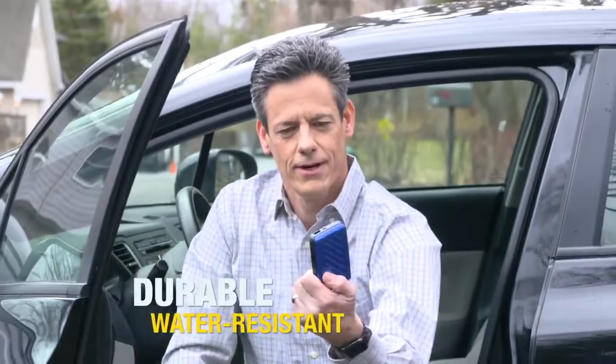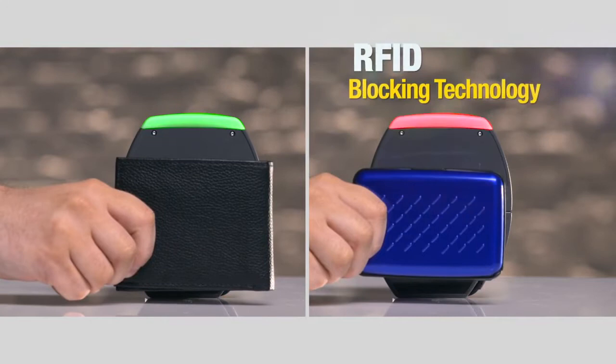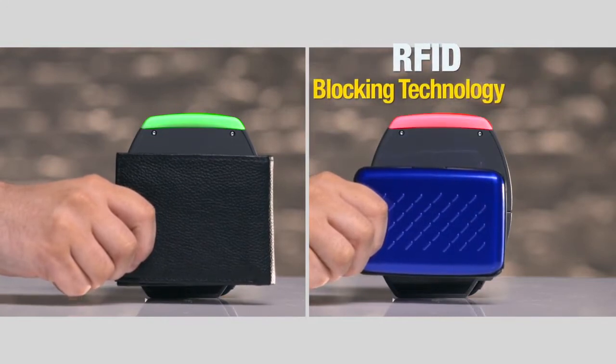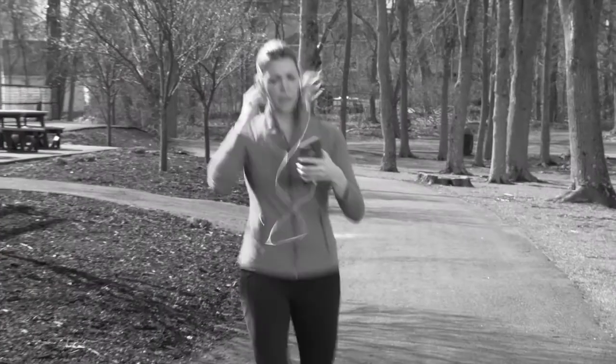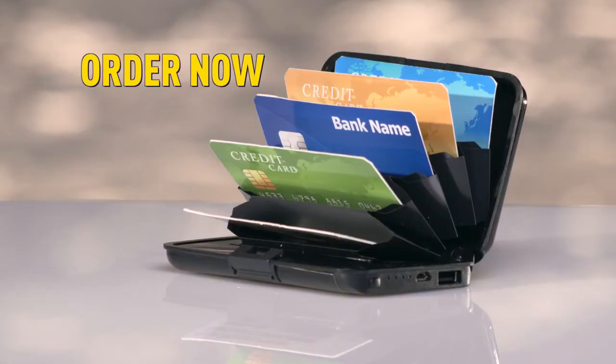Here's the best part: each Full Charge Wallet comes with RFID blocking technology to prevent scanners from stealing your credit cards. So don't get stuck with your cell phone drained anymore when you're on the go. Order now.